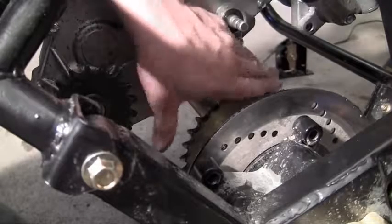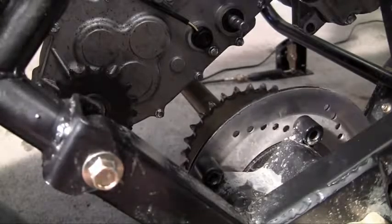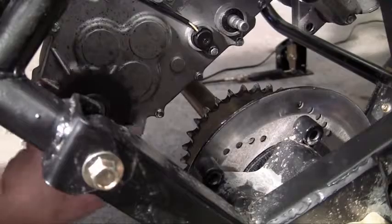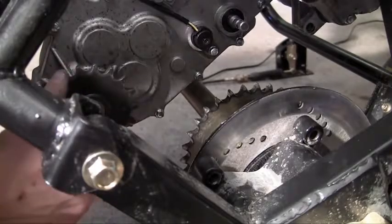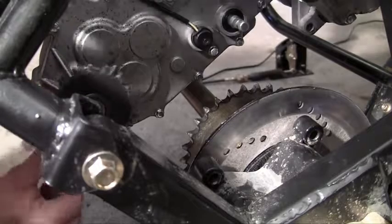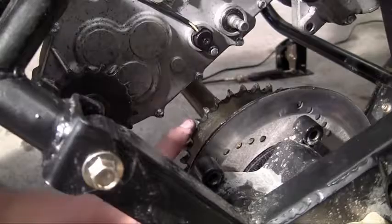Go ahead and locate your two gears. This one right here is for the rear axle — let me spin my tire so you can see that little gear with all the teeth spinning. That's the gear that makes the wheel spin. And this one right here is for the engine — whenever this engine fires up, this thing's going to start spinning.